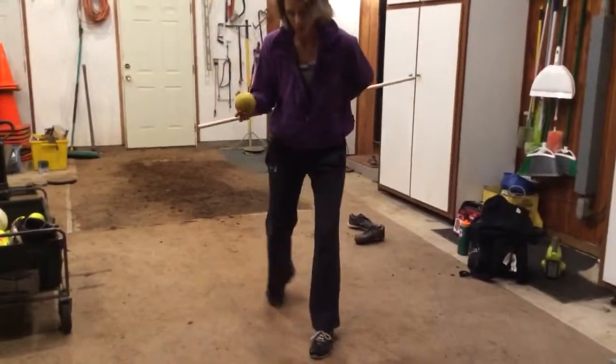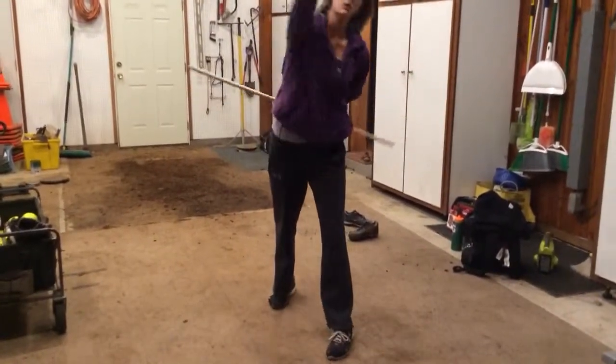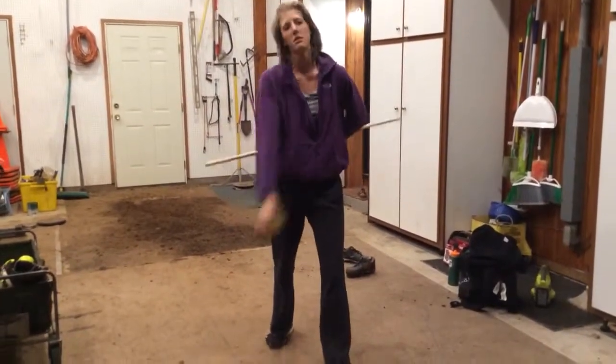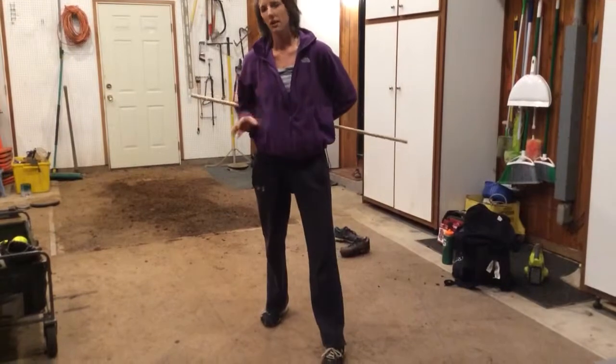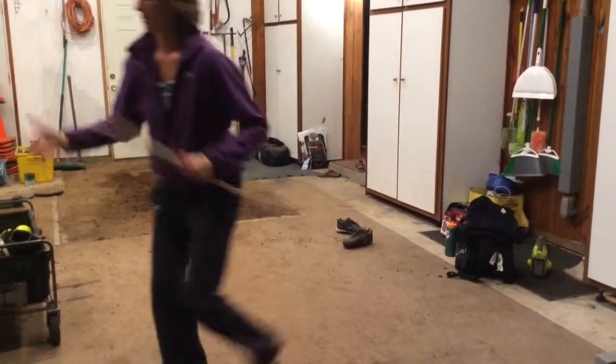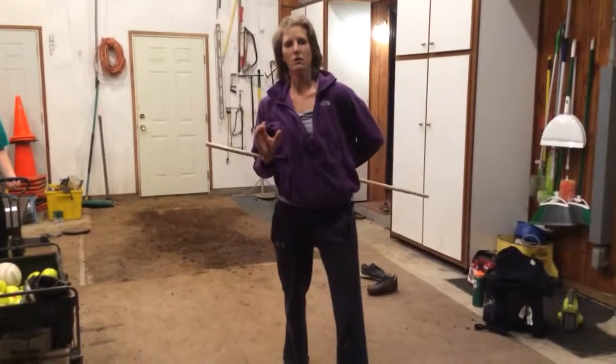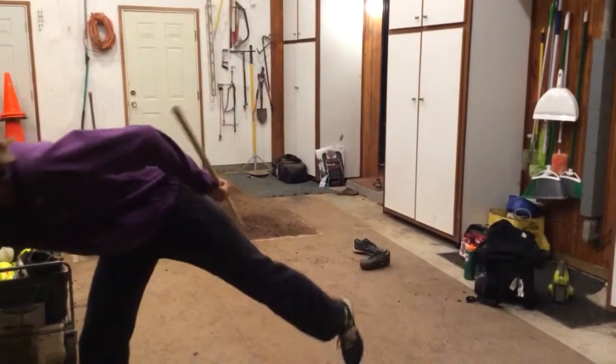So on our stick drills, for the changeup work that we did for you tonight, you just have the same grip as your old changeup. And now she's nice firm, frozen wrist, comes through and just uses the elbow — the stick — to keep the elbow back.